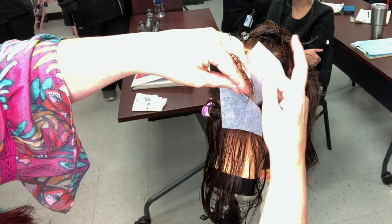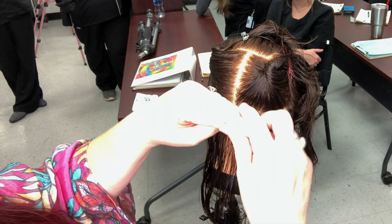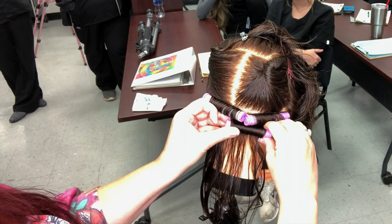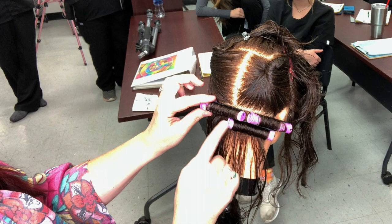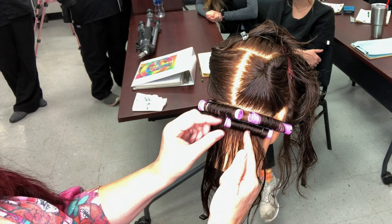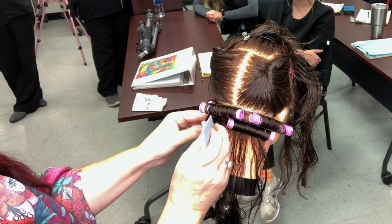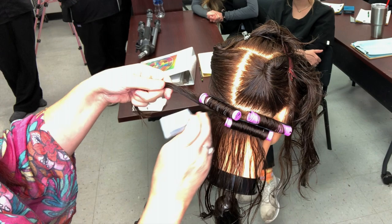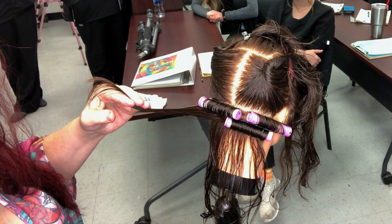When you look at a brick wall, there's no end-to-end alignment per row. When this rod lays in, you see this end is in the middle of this rod, and the end is in the middle of that rod. Where these connect is going to be in the middle of that rod. The reason we do this is so we don't have those straight line parts when we finish a perm — this makes a softer, more natural look and you don't have that strong mohawk part down the center of someone's head.